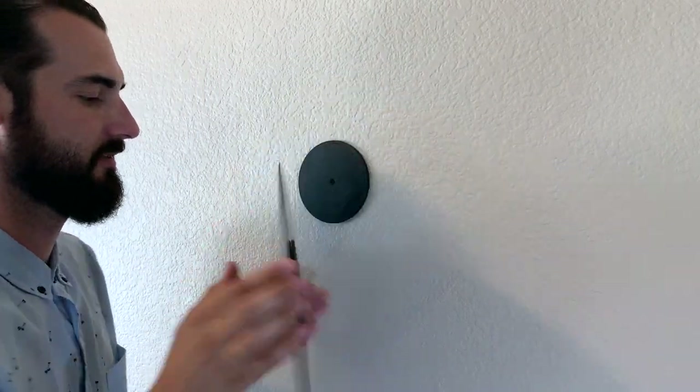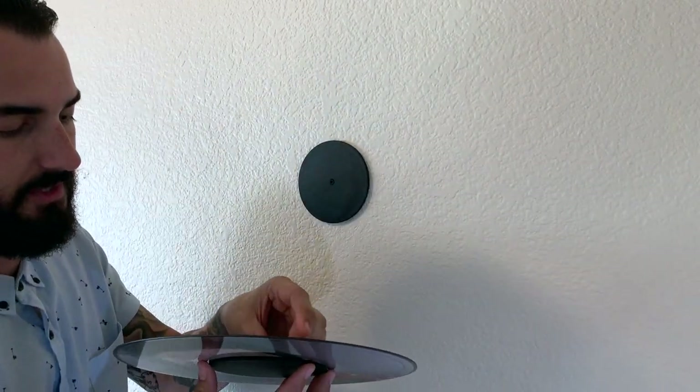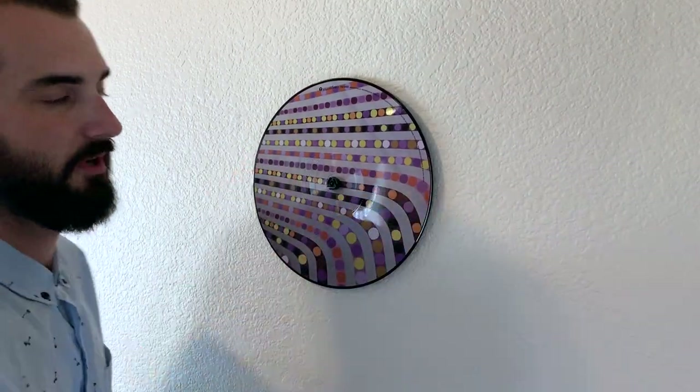Let's say I want to flip it over and display the other side. Simply slide off. You unscrew it, fold it around, re-screw on the top, re-mount the record, and you're done.